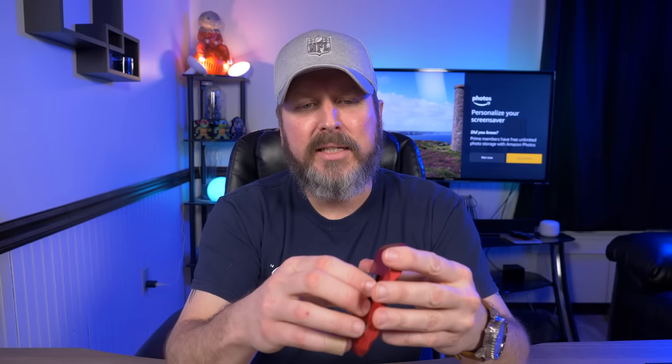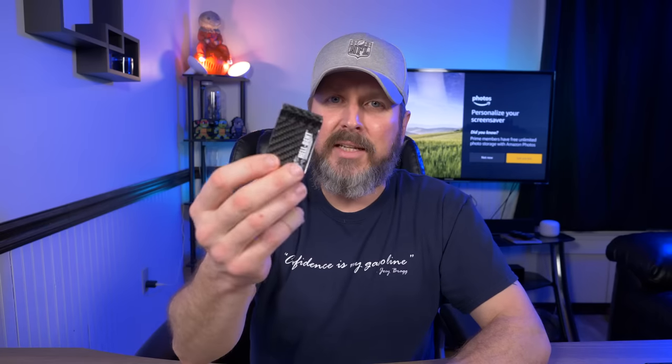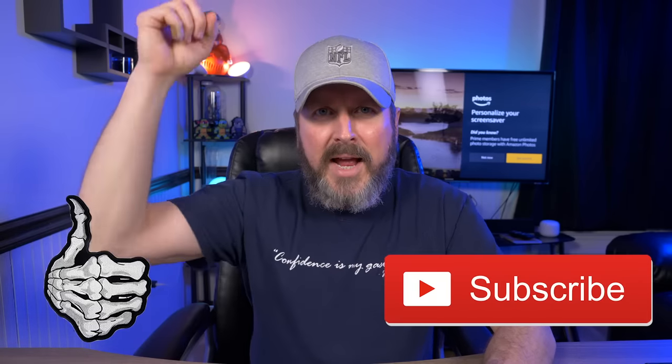Alright guys, that's pretty much it for this video. Honestly, I don't know what took me so long to check out the Hell-Bent Holsters 3.0 wallet. I love the tactical EDC design, the cash-carrying solution, and the ability to remove and use the money clip separately. I'll put links to the Hell-Bent Holsters website in the description so you can check out the wallets and money clips for yourself. If you enjoyed this video, please give it a thumbs up and subscribe.